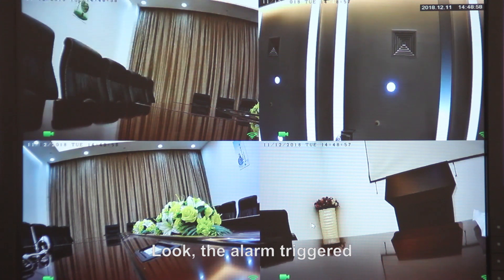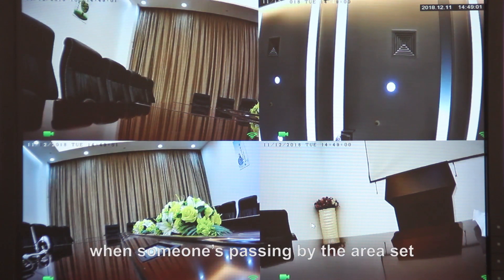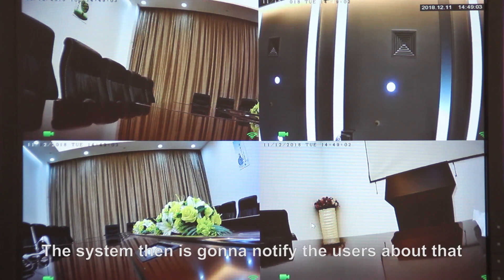The alarm triggered when someone is passing by the area set. The system then is going to notify the users about that.